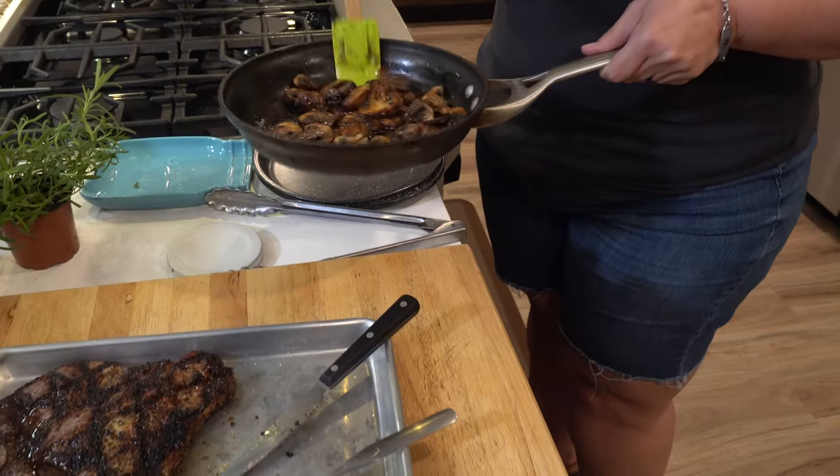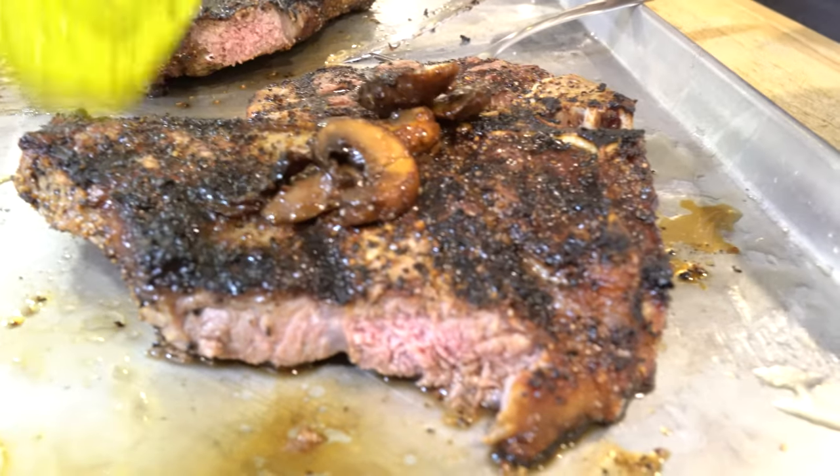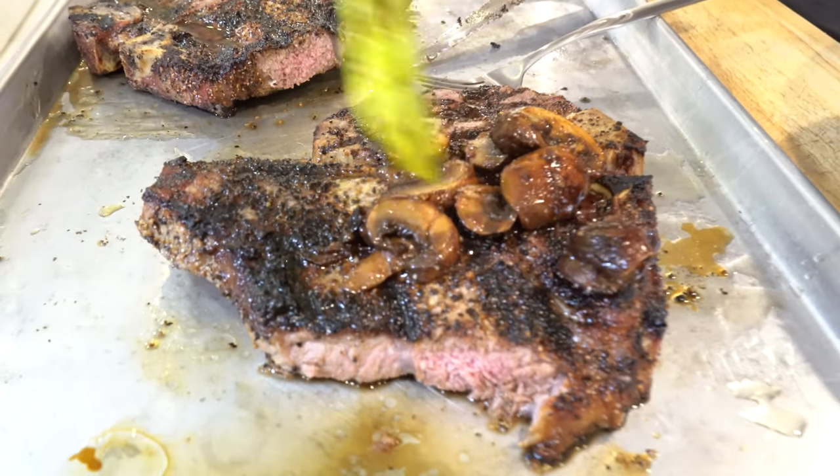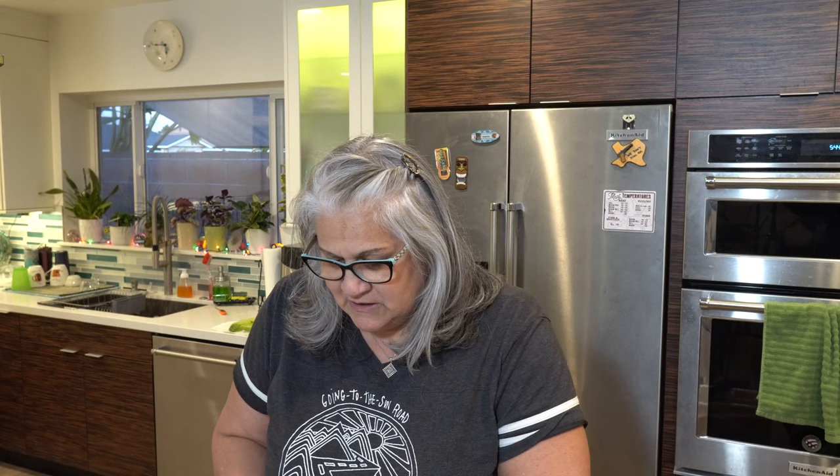My wife made some mushrooms — sautéed in garlic oil with a little bit of butter and some chipotle. Let's check them out on the steak. They're nice and caramelized. I would have done onions, but we're having a big old salad. Let's put them on the steak — oh, that looks so good!